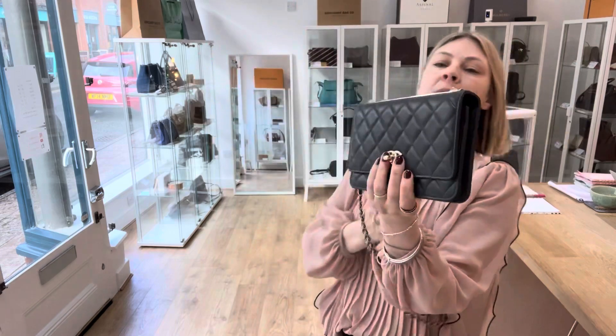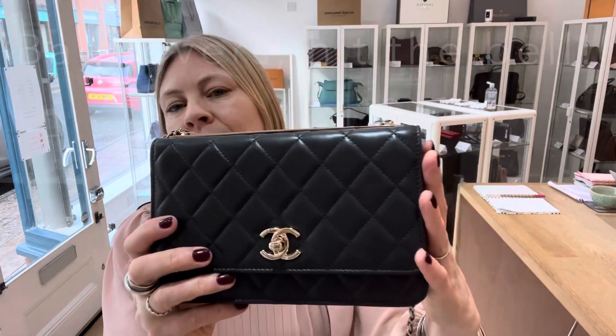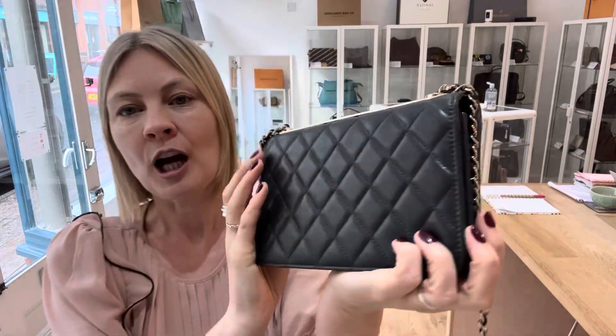So, condition. We've called the condition very good throughout — very good exterior, very good interior, very good hardware. I'm going to show you why we've not called it excellent — it just shows signs that it's a pre-owned, pre-loved piece.